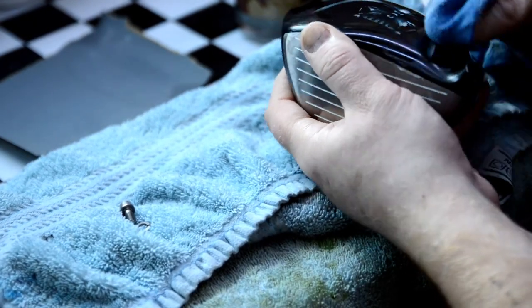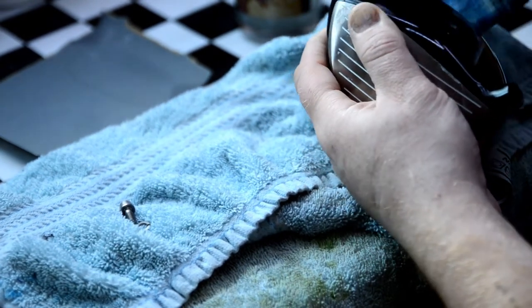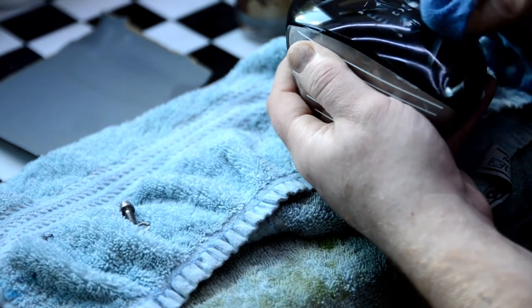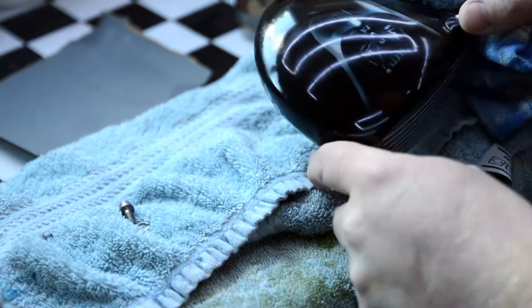As you can see there already, it's starting to come up. Now it's a long way before it's perfect to where we actually want it, but that just gives you an idea of using the correct products — it can happen pretty damn quick. That's just the first initial shine. There will still be a lot of fine scratches in this that we will need to take out before it's perfect and on its way to the customer. Right, I'll crack on with this and I'll show you it once it's done.